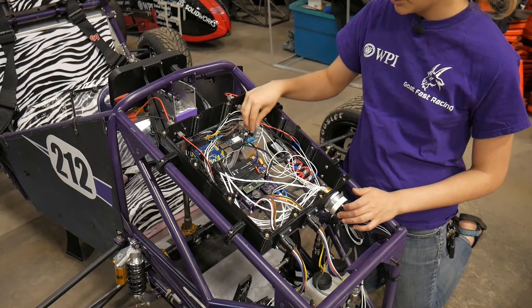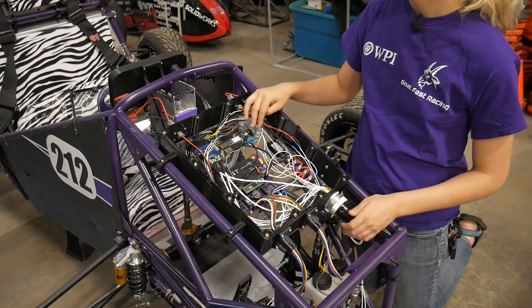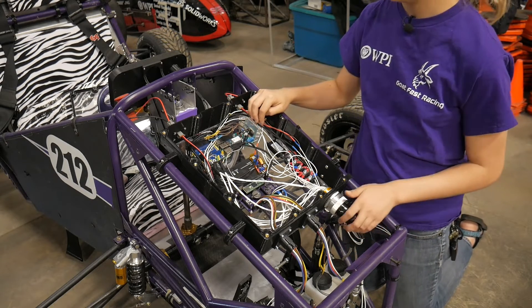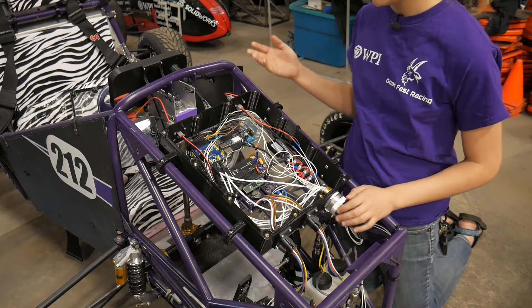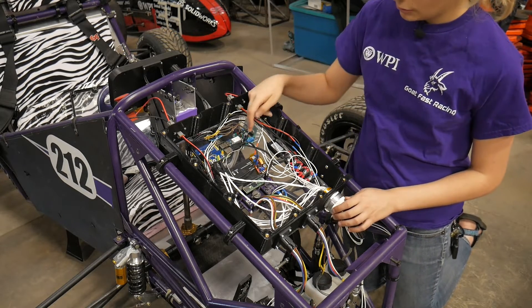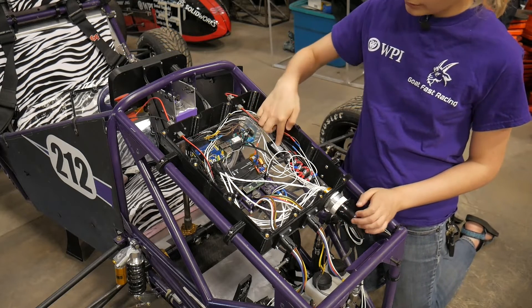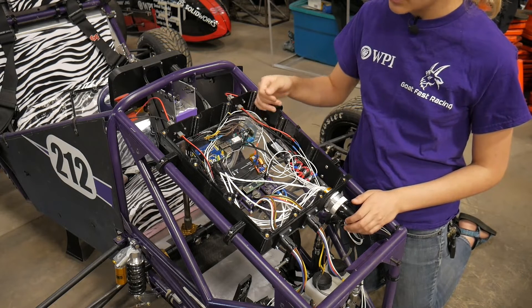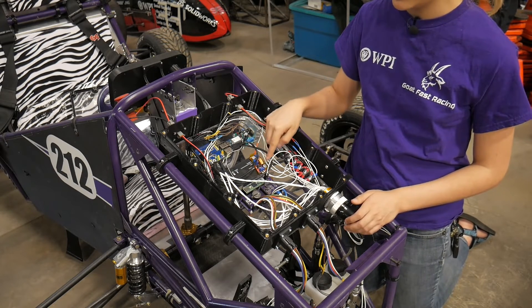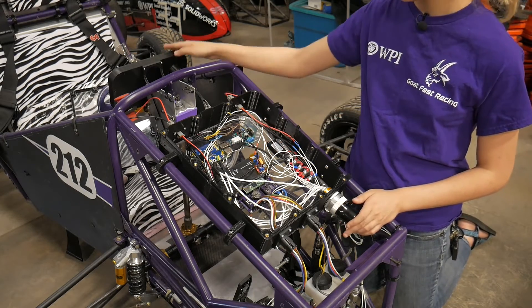Over here we have our speaker driver that — although it's not working right now — should drive the speakers on the side of the car, which run our ready-to-drive sound and can also play music. This is plugged into the Pi so the Pi can generate sounds. Over here we've got a DC-DC converter for converting our 12 volts down to the 5 that the Pi wants, and another DC-DC converter for converting 12 volts down to 5 volts for the display.